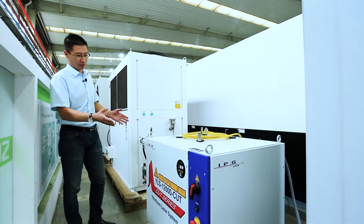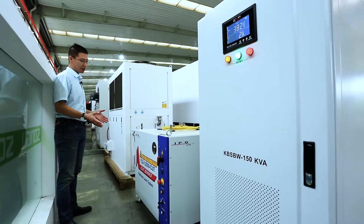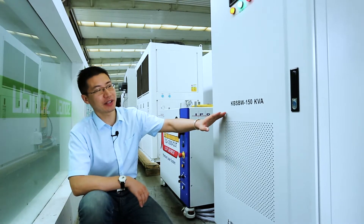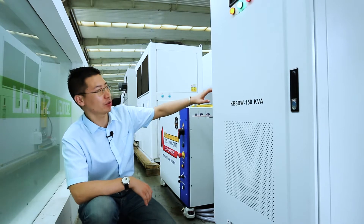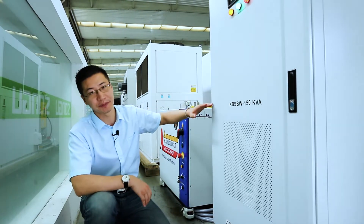This is the most expensive part of the machine — this is the IPG 12kW laser source. This is the 150kV stabilizer to make sure the main machine tool and all the key parts of the machine work properly in long-term running.